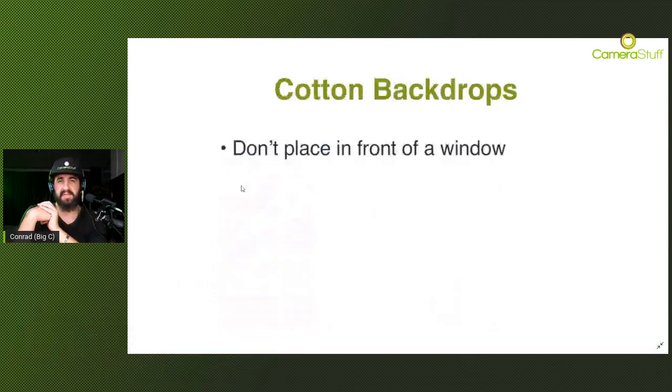In regards to cotton backdrops, ideally don't place them in front of a window, because the light through the window will shine through the material itself. It depends on the quality, but for most cotton fabric type materials you're going to have some sunlight creeping through, which can be extremely noticeable. So if you are forced to place your backdrop in front of windows, definitely use paper or PVC - cotton is going to have issues with sunlight depending on the time of day.